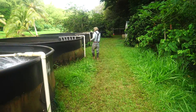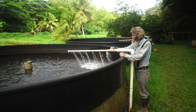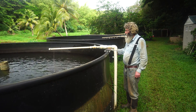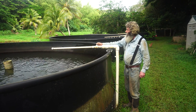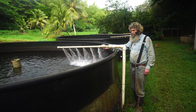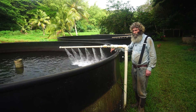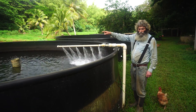These high-density polyethylene tanks will hold about 2,500 fish. All of this water is gravity flow — there's no pumps, no fossil fuels, no moving parts, just flowing water. When fully on, it'll replace the volume about two and a half times in 24 hours. I'm really just irrigating my taro fields, but with the fish I feed them once a day and their feces becomes the fertilizer for the taro.